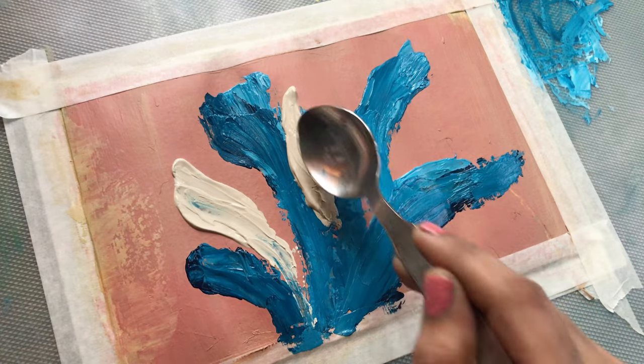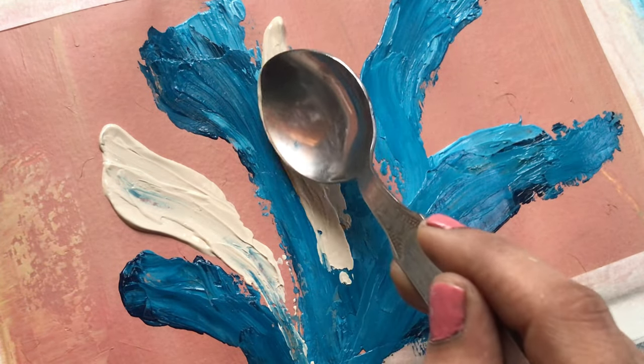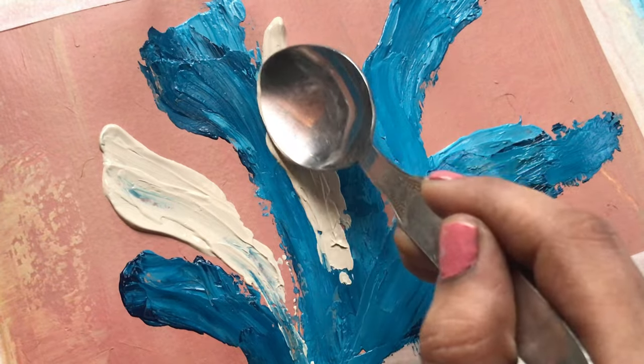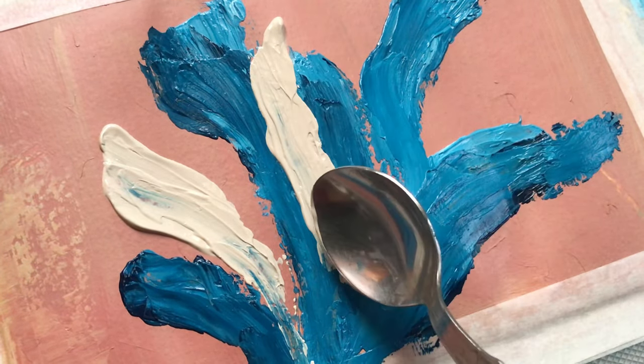I started to experiment with different techniques like dabbing, dragging, and swirling the spoon. It was like a dance and a playful interaction between me and the paper.